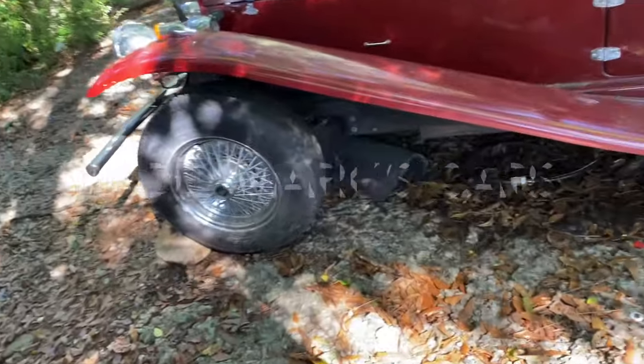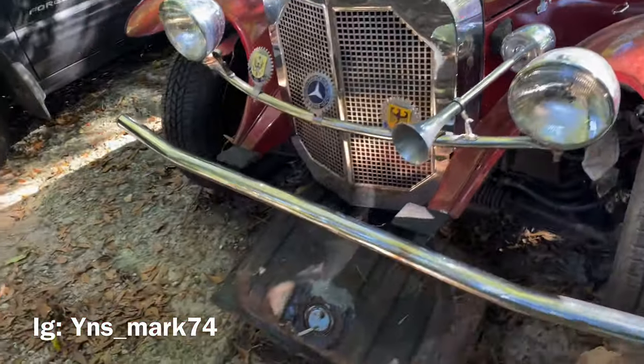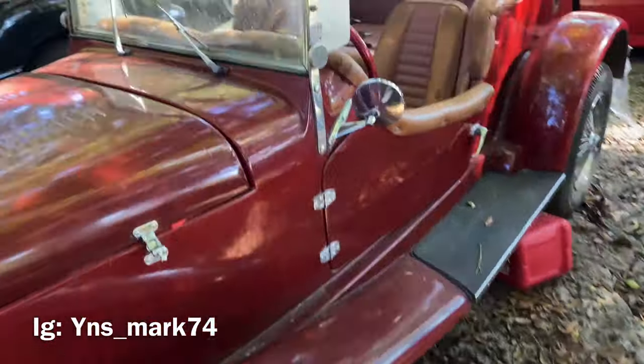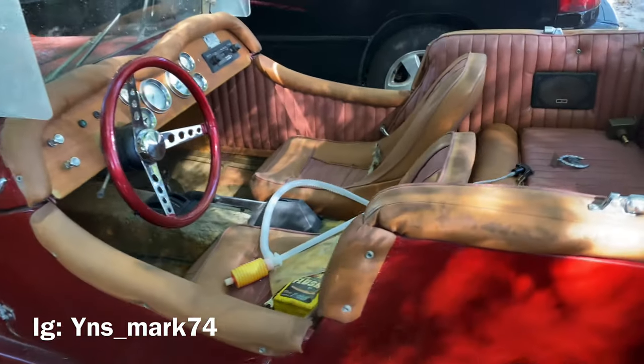1929 Mercedes, 1929... oh man, things so clean, y'all, things so clean.